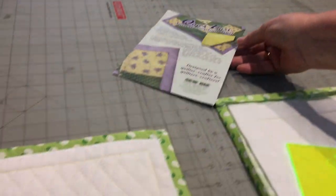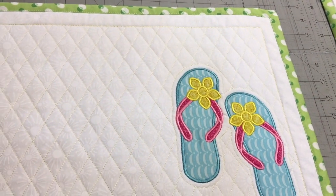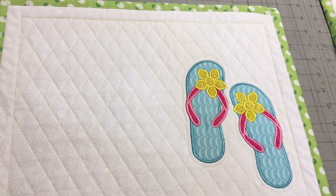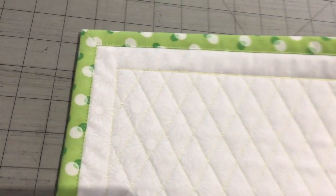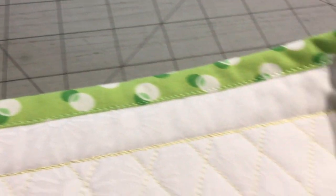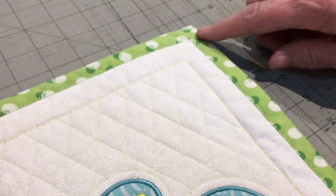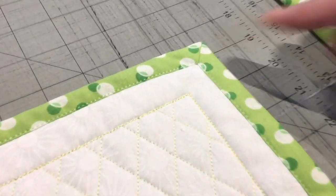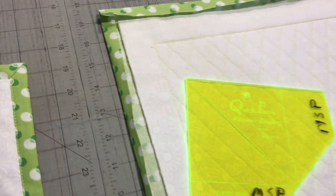Hi everyone, this is Jackie from the Meyer Stitch and Post. Today I want to show you one of my favorite tools in the store — the quick and easy mitered binding tool. You can see from this project that we've stitched out a beautiful place mat. I've taken the back of my place mat, brought it to the front, and created these amazing mitered corners.